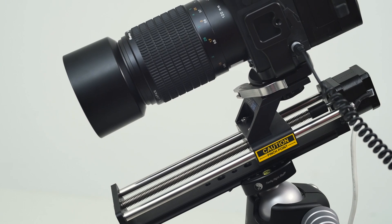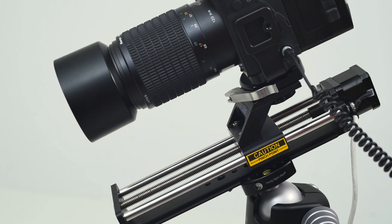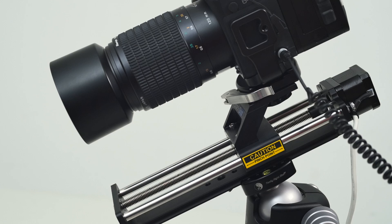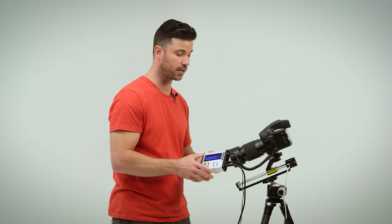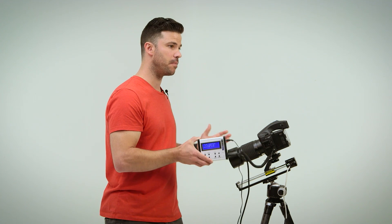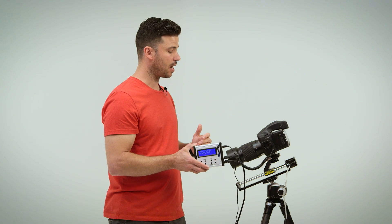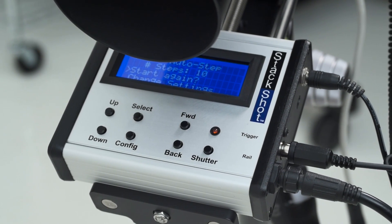There's the first shot — it's going to move, pause two seconds, shoot again, and do that for ten increments, then back up and reset to the beginning so I can switch out products or light the product in different ways and combine those in post. The repeatability here is key — it can do the same thing over and over again.